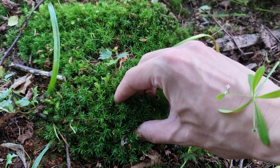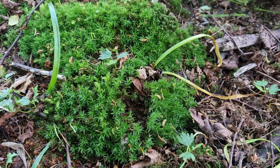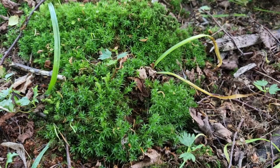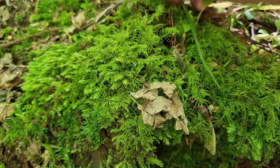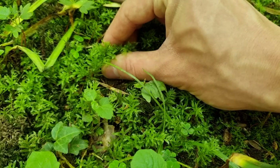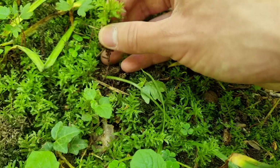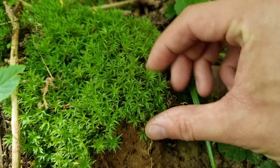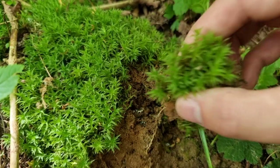This is polytrichum formosum, also known as bank hair cap moss. I've used this before and it works great in a terrarium. This is sold as flat moss in florists but I'm unsure of its botanical name. Notice how I'm only taking very small amounts from different areas — that is super important if you're harvesting moss from a woodland. Please don't take large amounts from one place as it gives the moss a chance to recover.